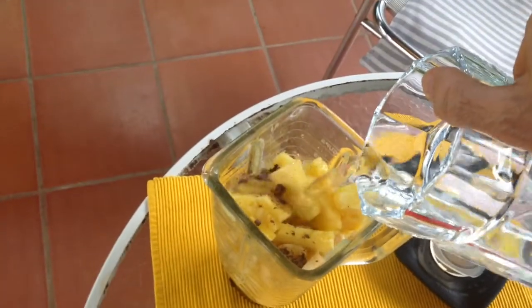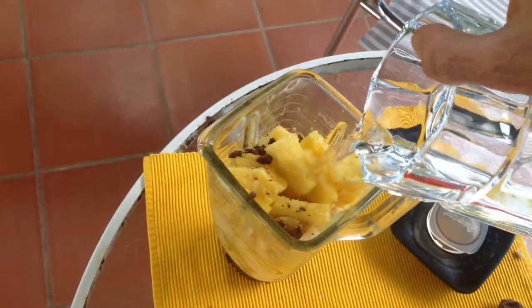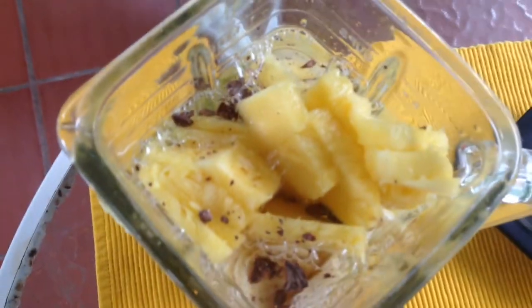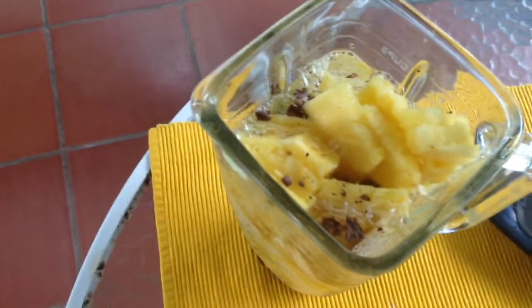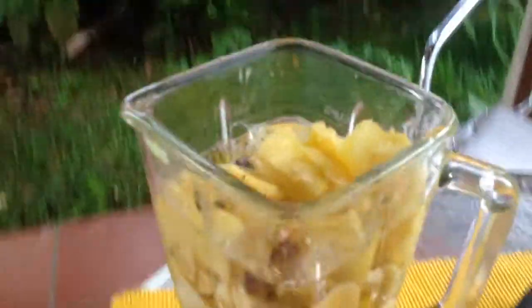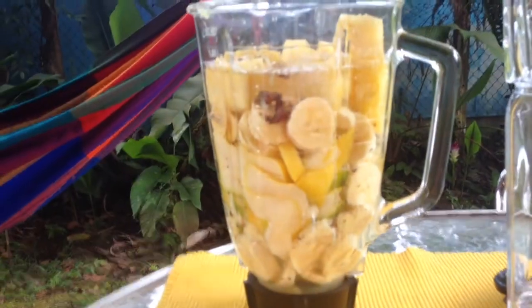Did I mention that there is no sugar and no milk needed for this smoothie? More water. Now this is how it looks.